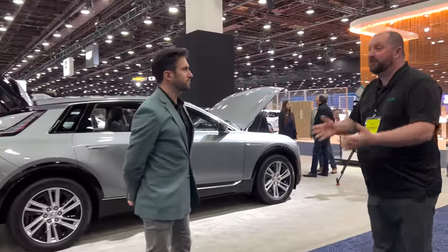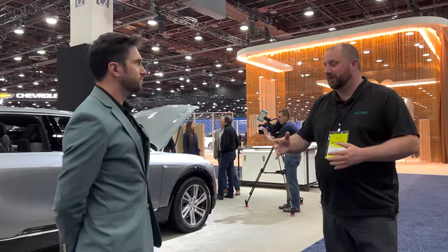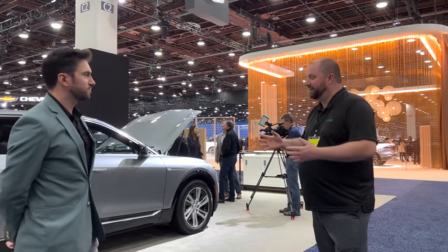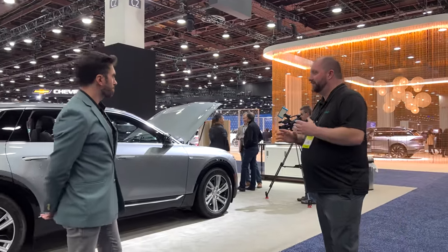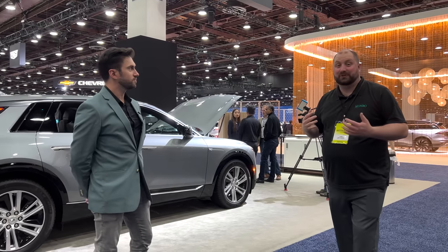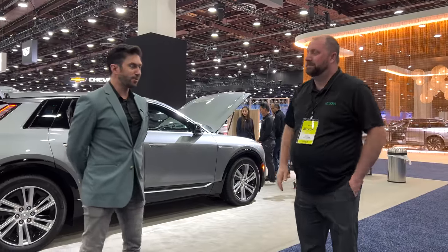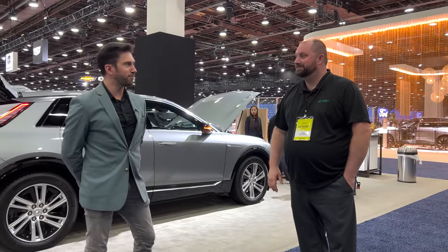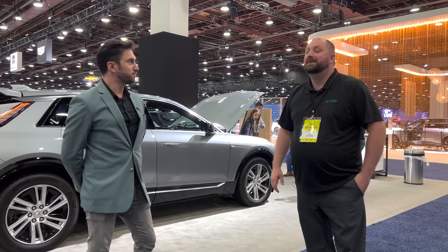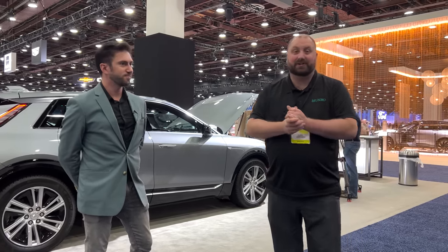Josiah, thank you very much for walking around the auto show with me, seeing different things from your point of view. I know I have my own point of view, but I like having the discussion going back and forth and understanding where you're coming from, where I'm coming from, the things you enjoy seeing. Thanks for having me — great to meet up. I love having these conversations; they're very enlightening and entertaining. Stay tuned to Monroe Live for more videos from the North American International Auto Show.